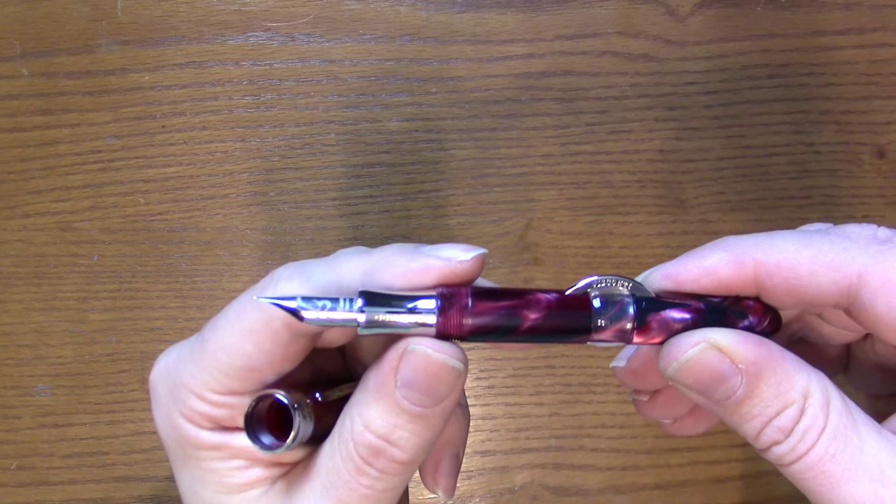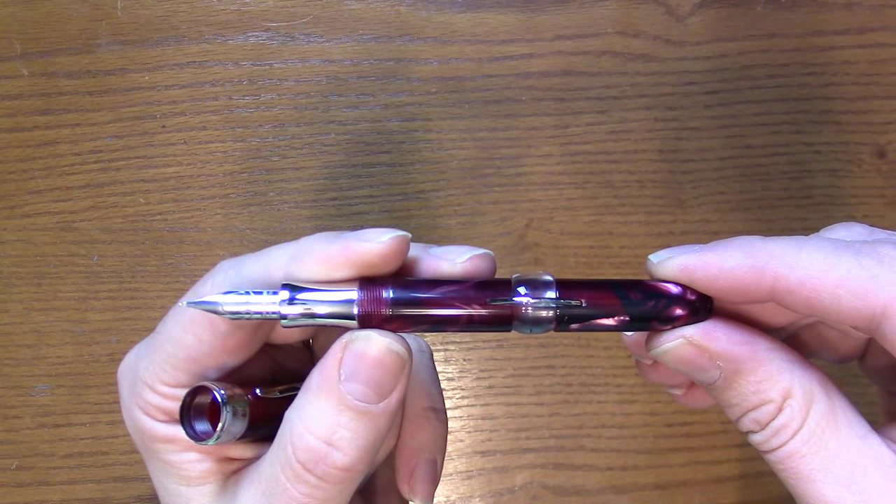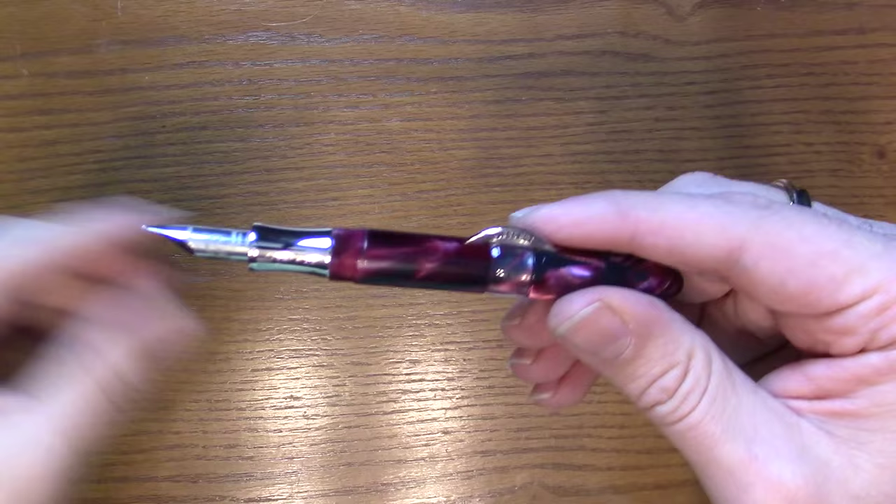These are limited editions. The burgundy is limited to 200 pieces, and the Opera Typhoon — or just the Typhoon — which is based off the Opera color, is limited to 150 pieces.